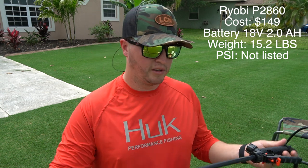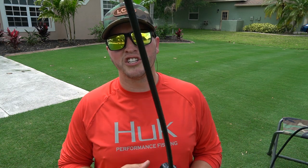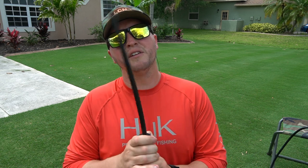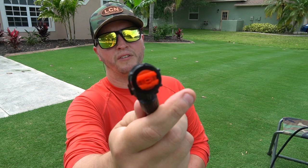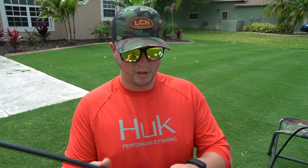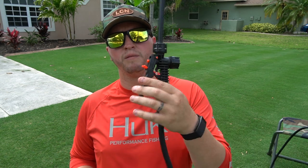Moving on, the Ryobi 18V has a plastic wand that's fairly flexible. It's a bit flimsy feeling, but that flexibility means it probably won't break as easily — I've had wands get stepped on and broken before. It comes with a fan tip and a cone tip, and the handle has cruise control so you don't have to hold the handle down while spraying.